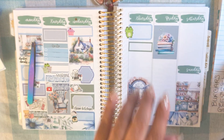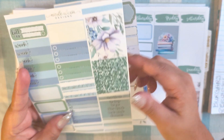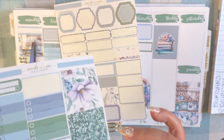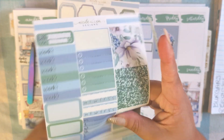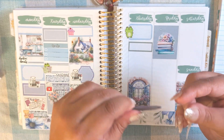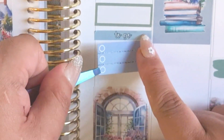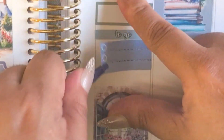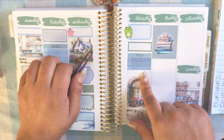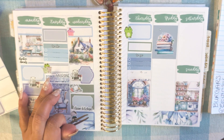I'll just write it in. This is when I went to Olive Garden and picked up food for me and my mom. I'll use this 'to go' header. While I was at my parents' house I edited that plan with me — I did a lot of filming and editing this week because I also posted reels and TikTok that day too.